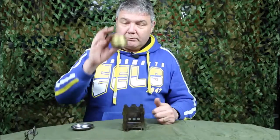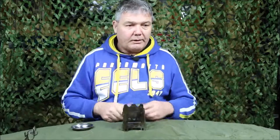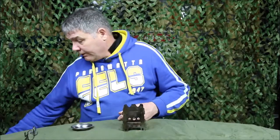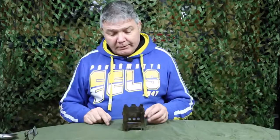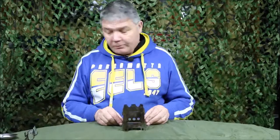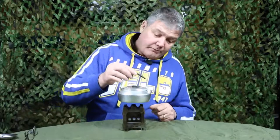So you can use wood, liquid fuel, or solid fuel tablets like hexamine — they'll work in there just as well. In the little video I showed before, you'll see I used this small kettle and it sits over the small top of the stove quite well.